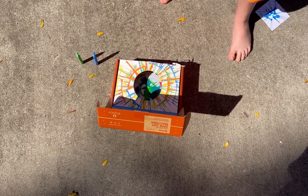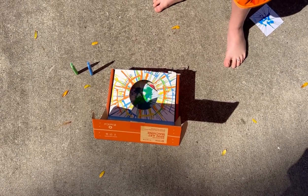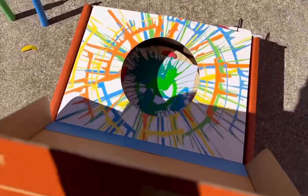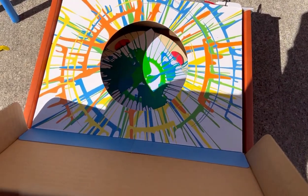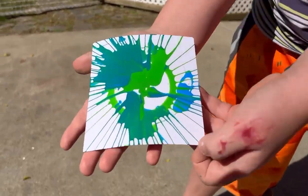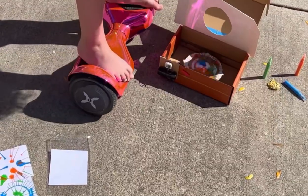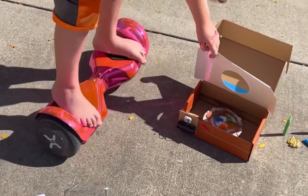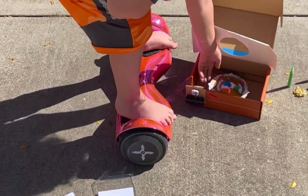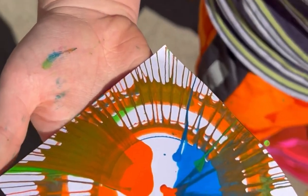We just gotta wait for it to stop spinning - it looks good! Maybe we should change the speed - oh, that's cool! That looks like a lizard kind of. So that was the first try, but that's just part of being an artist - probably the first artist that's ever made art on a hoverboard. Whoa, look at that, that's cool!